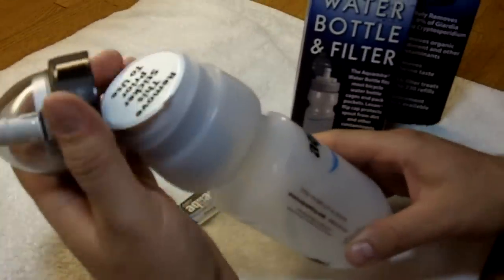When you're out of water, simply unscrew it, pull your filter out, refill it, and start all over again.